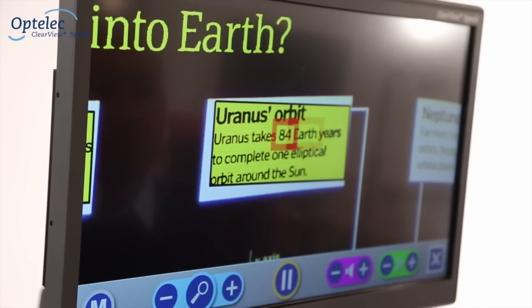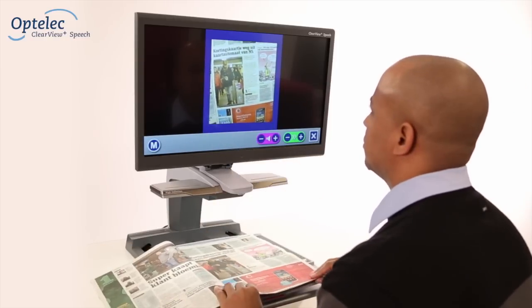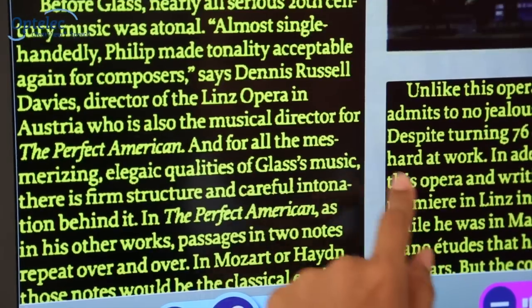The Clearview Plus Speech allows you to read and listen to your newspapers, letters, and magazines with an integrated touch screen and Instant Point and Read technology.